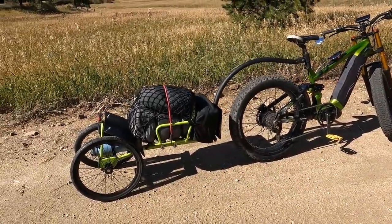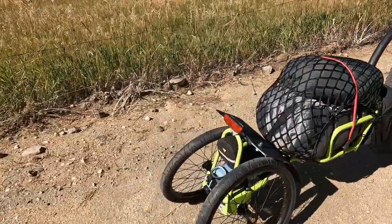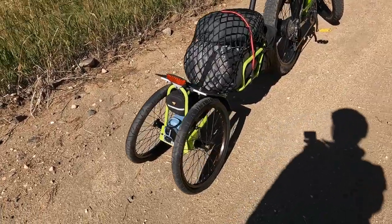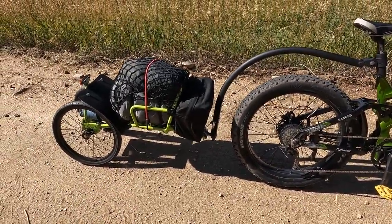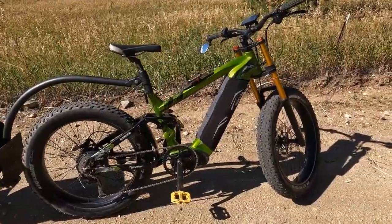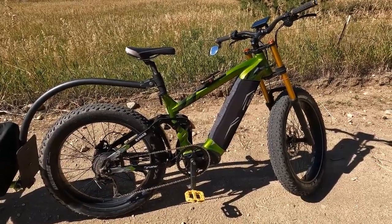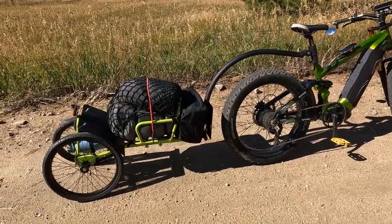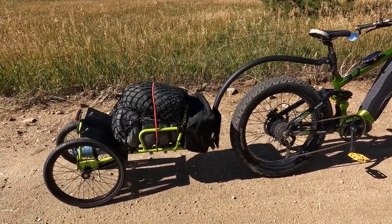I put this little trailer together as a way to get down back roads, jeep trails, a little bit of single track. The reason I made it this narrow was so that I could get on the narrower trails and not be snagging on bushes and trees. It seems very stable coming down the road, which is a good thing. I'm pulling it today with the Sci Rusher Ranger, a great trail e-bike. We're going to go out and try it on some trails.